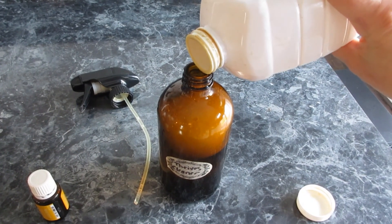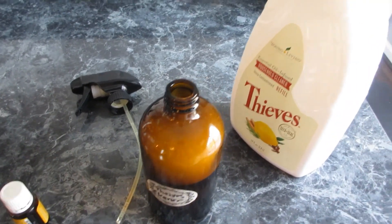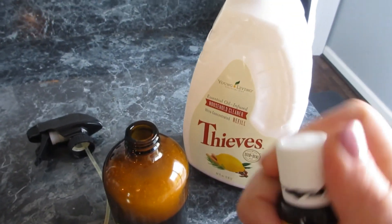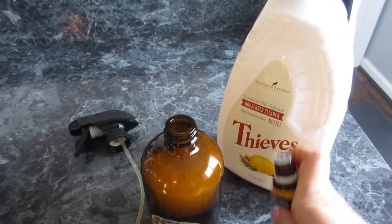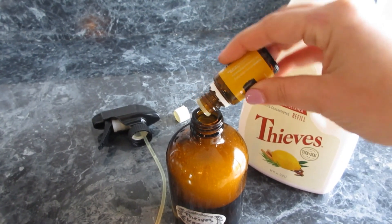The only other cleaning substance I use is baking soda. I put a splash of Thieves in, put my lemon drops in there — I love lemon because it gets the gunky stuff off — usually about 10 or 12 drops, and then it makes it smell better too.